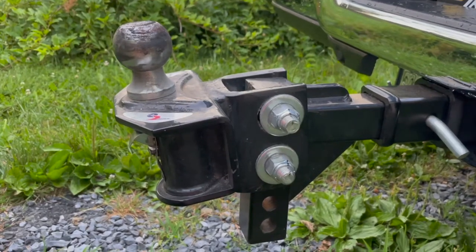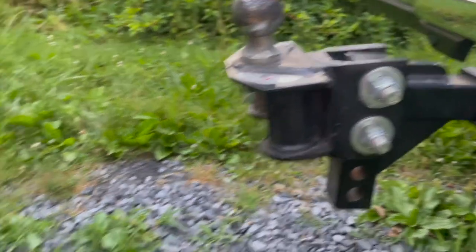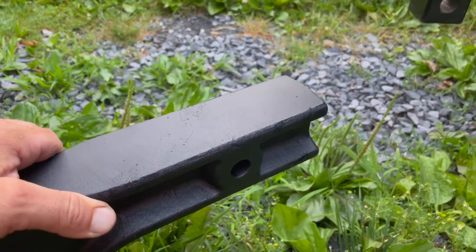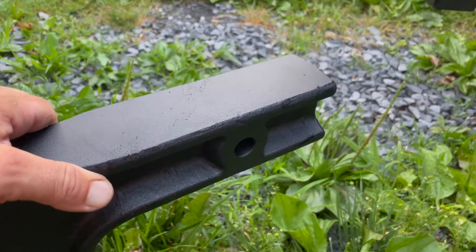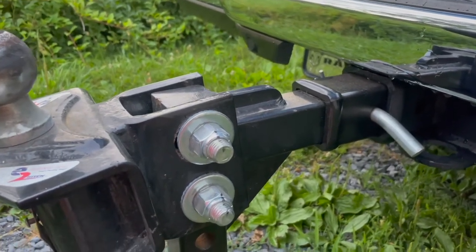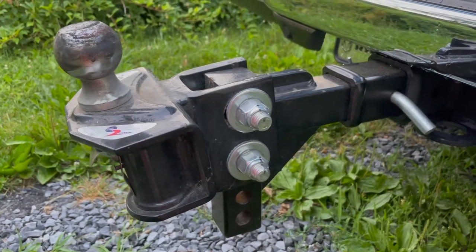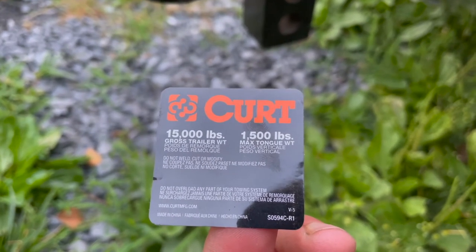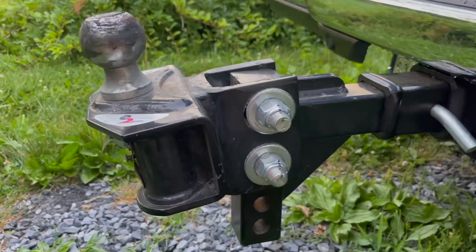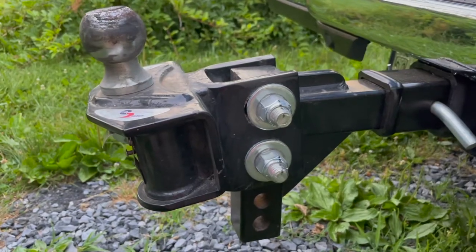We used those measurements to make sure we bought a hitch with enough drop. We bought an 8-inch drop hitch with a 2.5-inch shank. Since we were buying a new hitch shank anyway, I wanted one that fit the receiver without an adapter to avoid slop. This is a Curt hitch from Amazon, rated for 15,000 pounds and 1,500 pounds of tongue weight — plenty for any trailer we intend to haul with this truck.